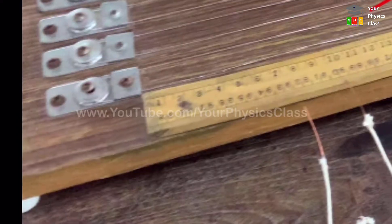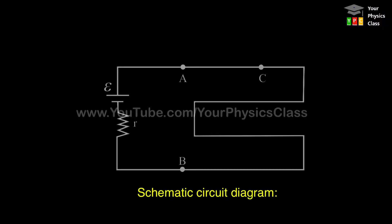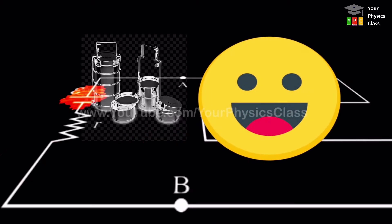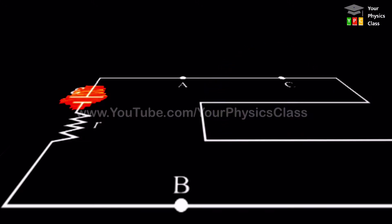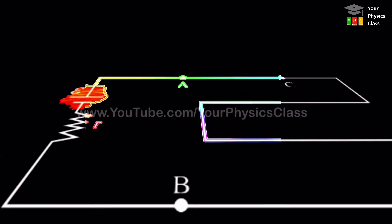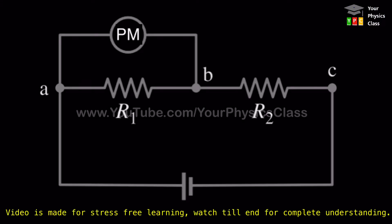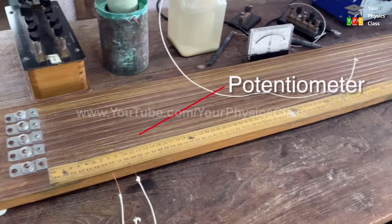Now let us see what happens when we use a potentiometer. A potentiometer has its own power supply. It measures the potential difference accurately using the null deflection method, and that is why we need a potentiometer.